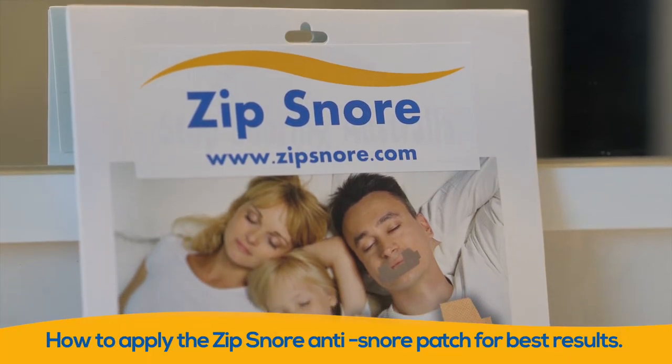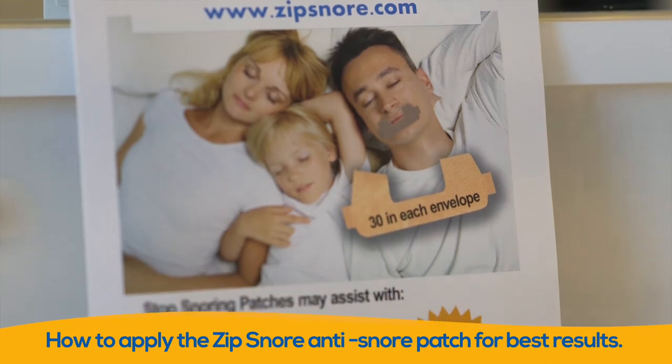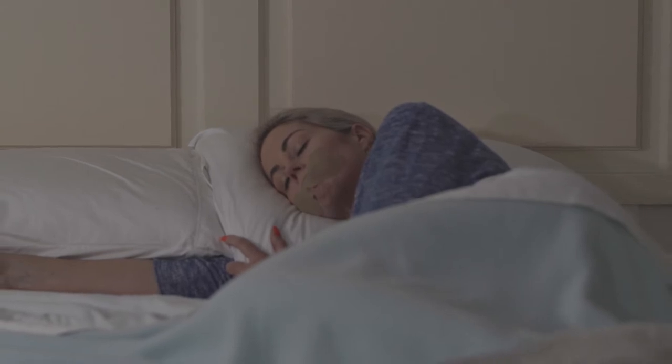This video will show you how to correctly apply the Zip Snore Anti Snore Patch for best results. Zip Snore Patches are easy to use and a safe and comfortable way to get a better night's sleep.